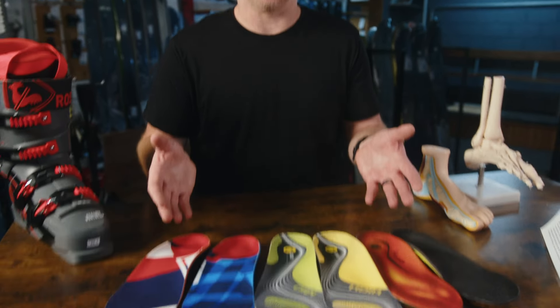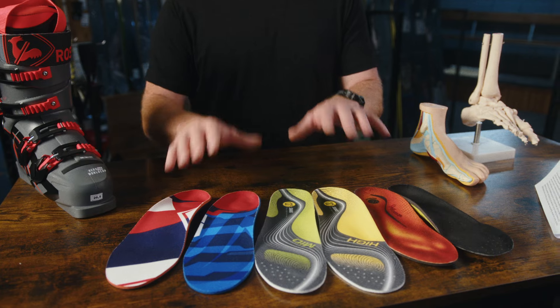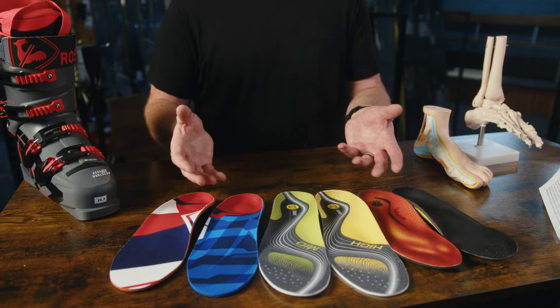You can also buy footbeds off the shelf that come in a pre-molded shape and style. These are actually quite effective and can be a really cost-effective way to give your feet the support they need — 90% of skiers will actually thrive on an option like this. I can hear the gasps from boot rooms around the world, but if you are one of the majority of skiers that lives a pretty active lifestyle and is decently athletic, you are going to go great on a footbed of this nature.